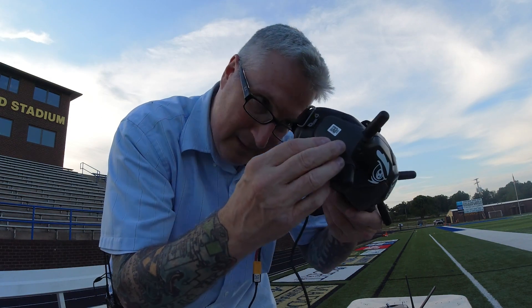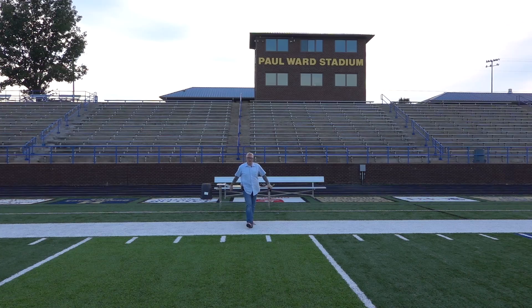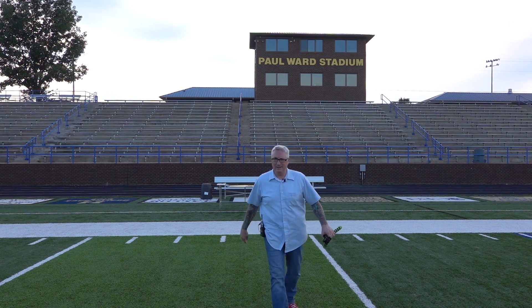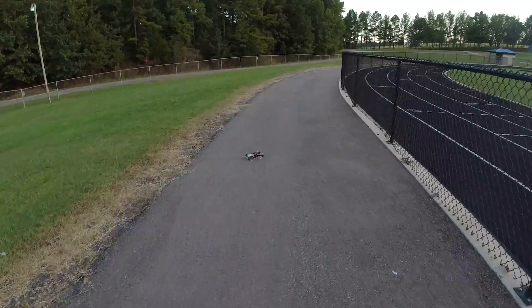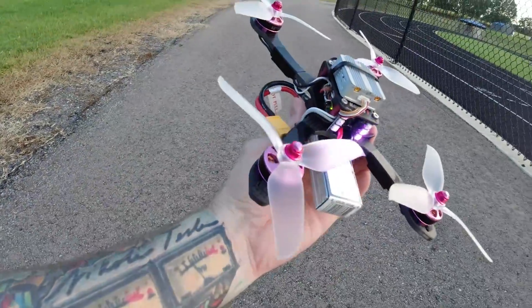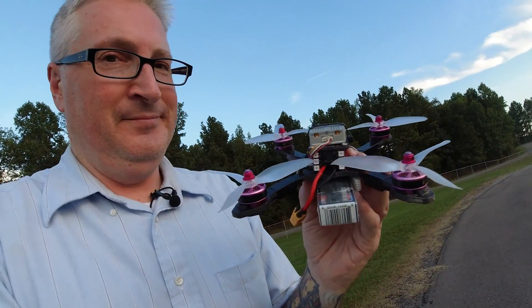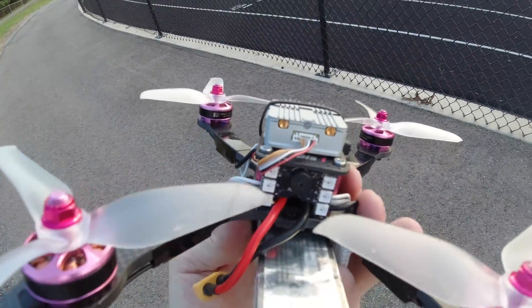It hit the freaking fence. And now I have to do the sad long walk over to where it landed to see what damage happened. It's upside down. Oh well. The DJI stuff's okay — I think it's alright! Now I know why the signal was lost: I lost my antennas. The antennas came off — they just popped off. Lesson learned there.